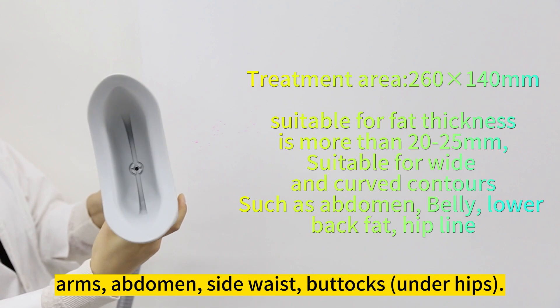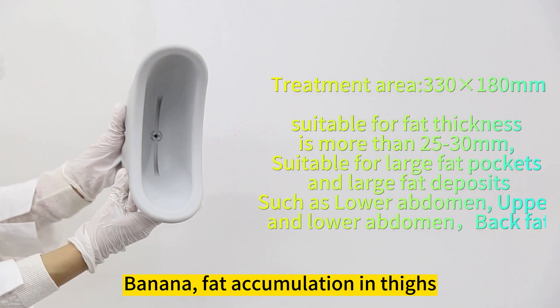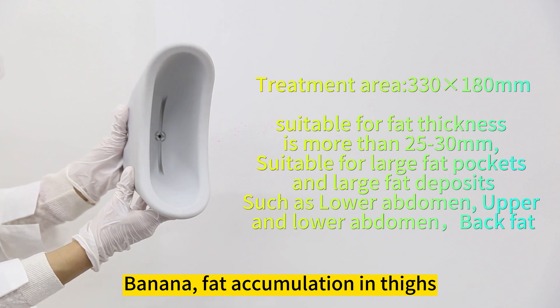The treatment heads are designed to treat the double chin, arms, abdomen, side waist, buttocks, under hips, banana area, and fat accumulation in thighs.